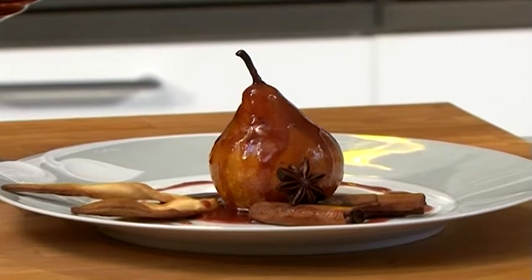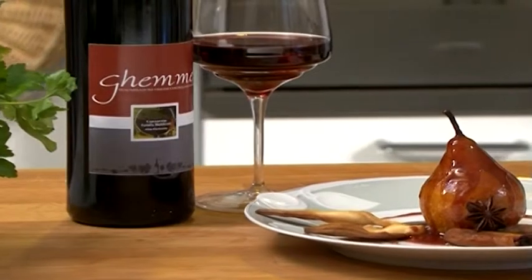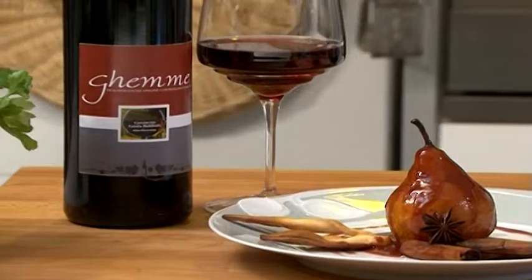Nous suggérons d'accompagner les poires avec le vin déjà utilisé pour réaliser la recette, c'est-à-dire le Ghemme D.O.C.G.